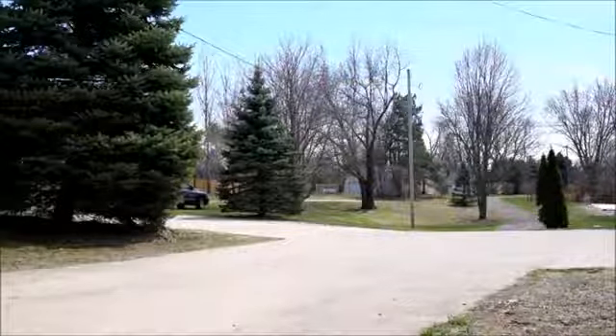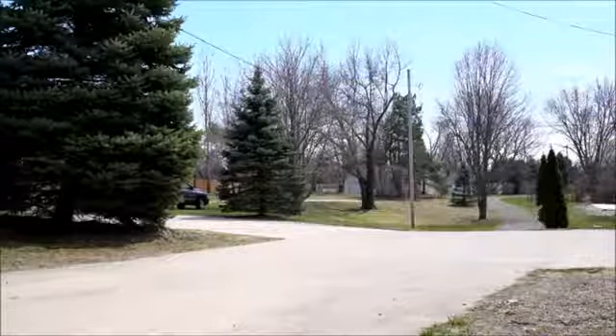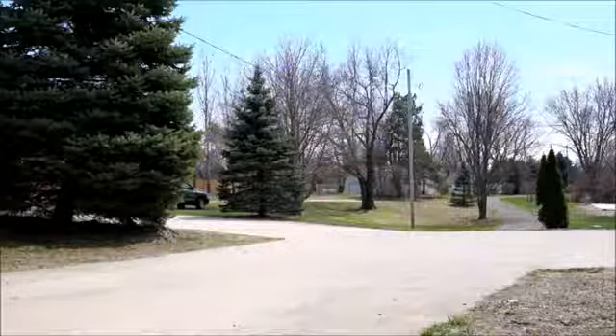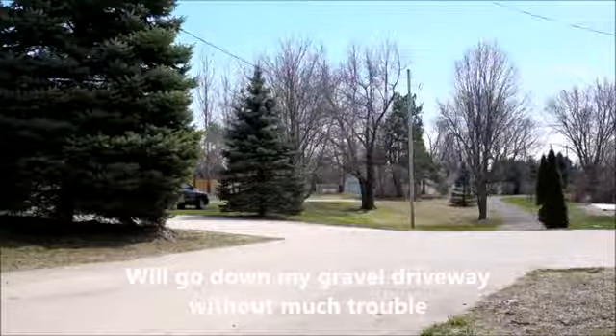I'm going to take it for a short ride around the driveway. In all fairness, it only has about a half a charge right now — I didn't charge it last night. You'll notice when I come back up the hill it'll be not going very fast, kind of slowish.